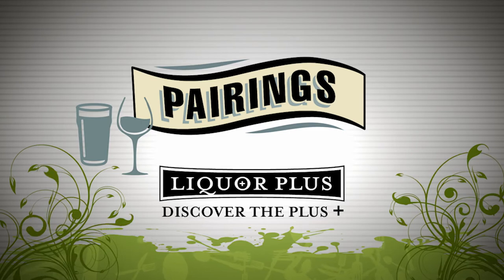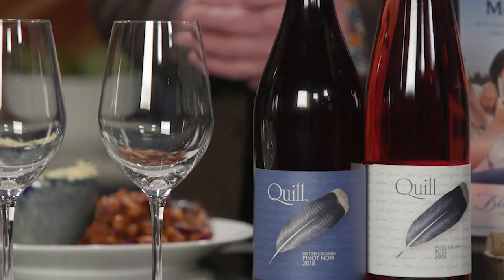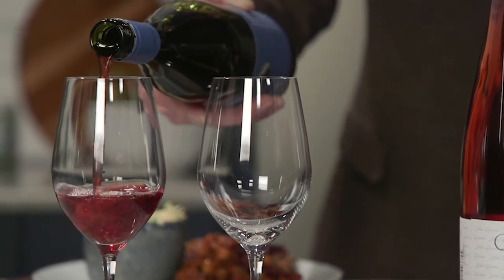Pairings are brought to you by Liquor Plus — discover the plus. My signature dish is on the table and we need a pairing to match. With us to help is Bailey Williamson from Blue Grouse Vineyard. Thanks for coming — great to be back. You've nailed the pairings in the past. I gave you an idea of what I was making: molasses and cumin slow-roasted pork shoulder, lots of ginger, a root beer reduction sauce, pit beans — a rich dish. What did you bring? The Quill Pinot Noir. It's a lighter style red with good acidity, which I think will cut well and complement the richness of the dish.